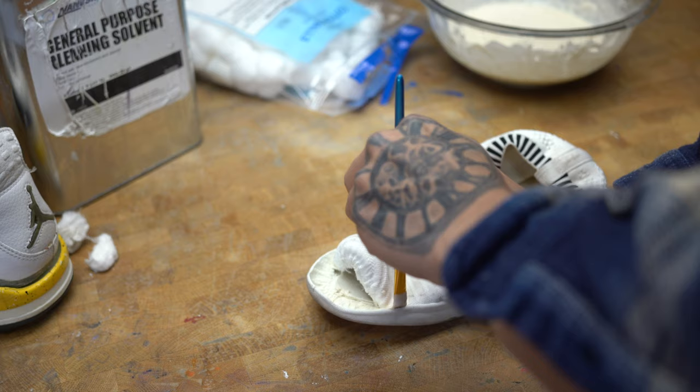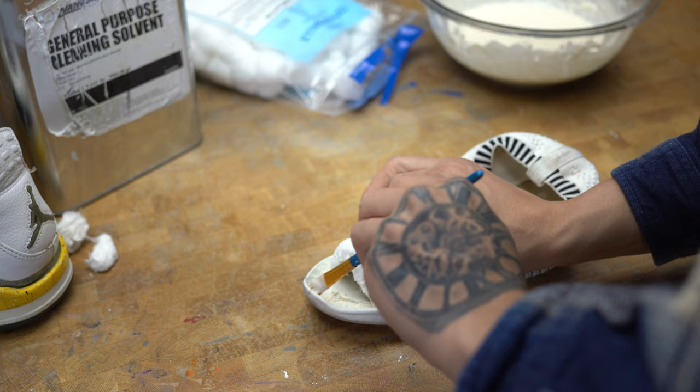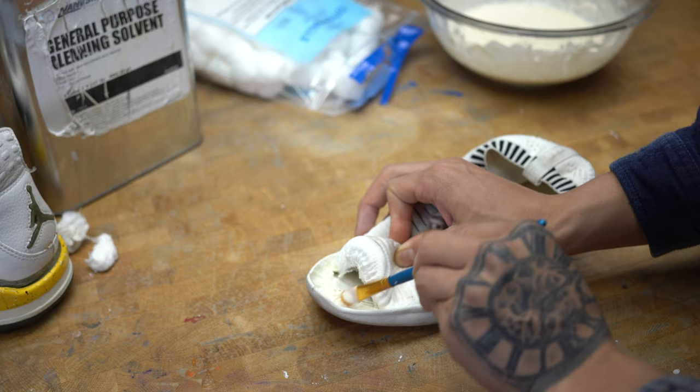I'm gonna start applying the cookie dough on the toe box of this jumping jack Jordan. I'm not looking for cleanliness, so you're not gonna see me tape around this pair of shoes — I just want to see if it works.